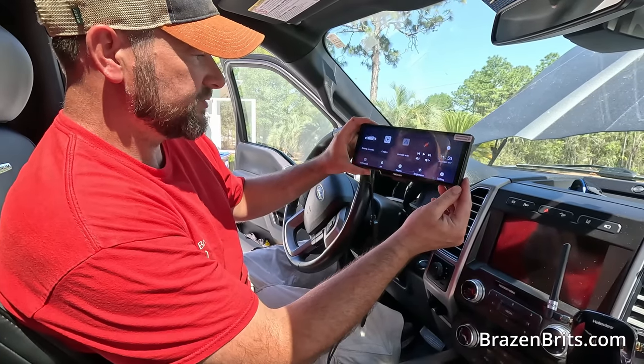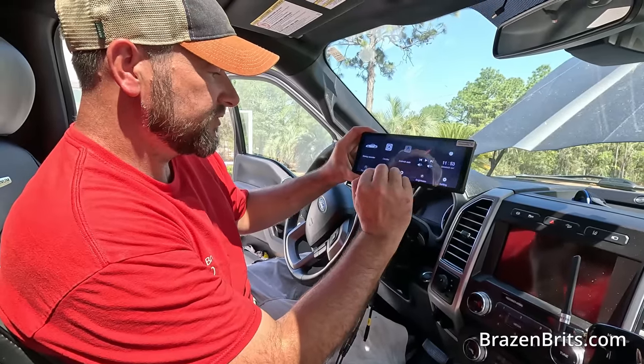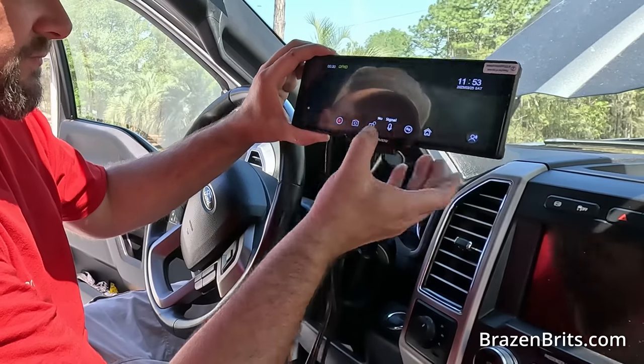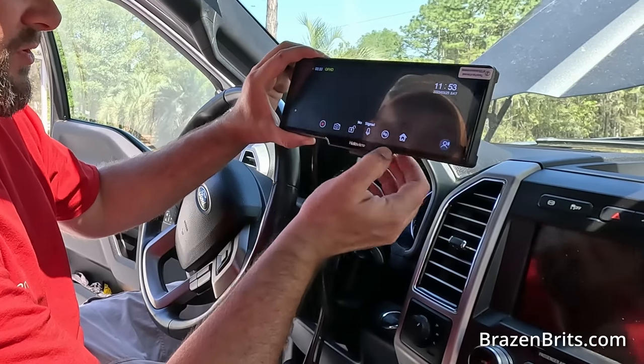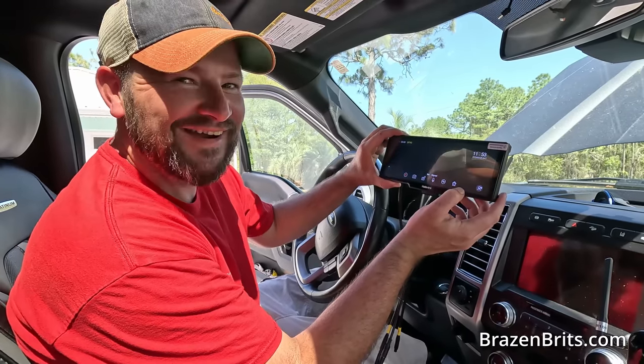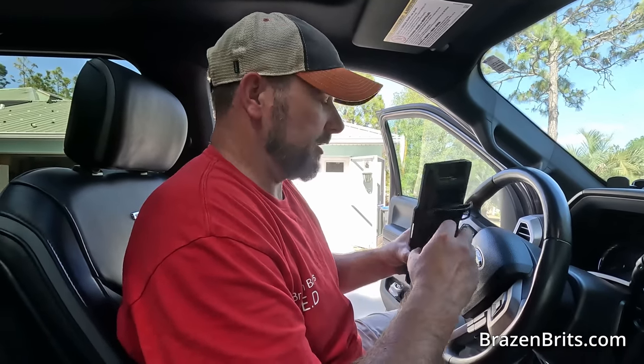Oh look at this — this is a driving recorder. Android Auto. Start recording. The cool thing is it's touchscreen. So if you don't have an RV, is this still useful? Yes — so the cameras act as a dash cam. You could put this in any car and it records. That's what the memory card is for, so it all records on this.